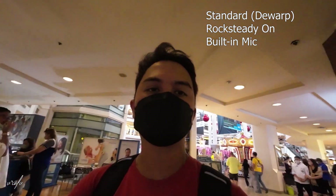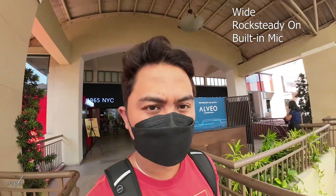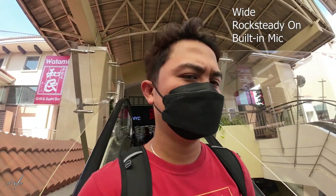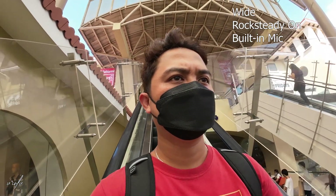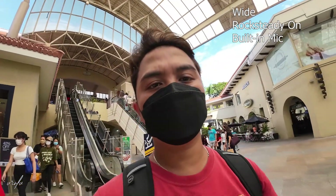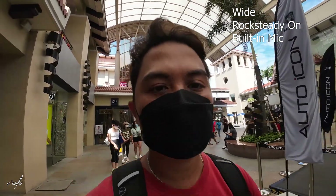I still prefer the wide lens. We are outside — this is the wide lens, still on Rock Steady. This is what I prefer — best of both worlds. Not that wide but still stabilized, and not too cropped in. That is one of the problems with the Osmo Action 1: the Rock Steady crops in too much. But this one is wide enough to see the background.